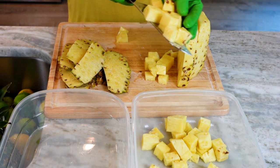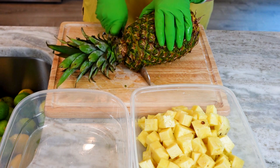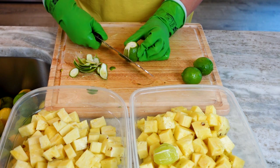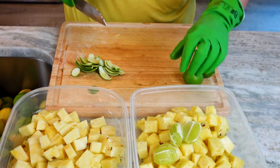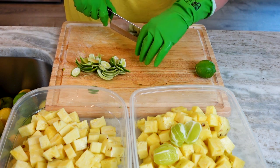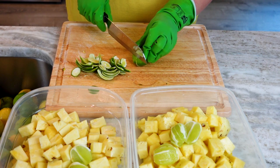Together they help your body fight inflammation, aid digestion, heal tissue, and so much more. Is this a fountain of youth? Next up it's lime time! Limes are high in vitamin C as well as antioxidants. These cuties may prevent kidney stones, reduce your risk of heart disease, promote healthy skin, and boost your immunity.